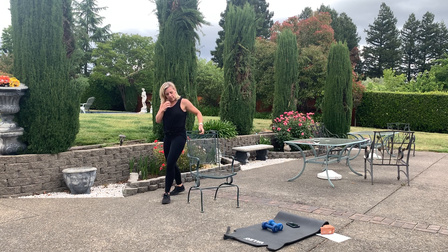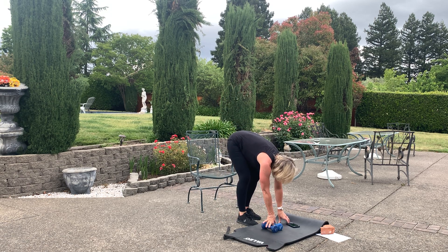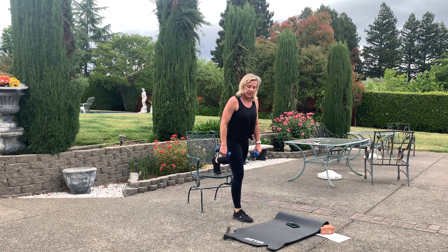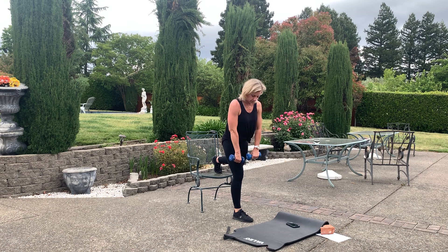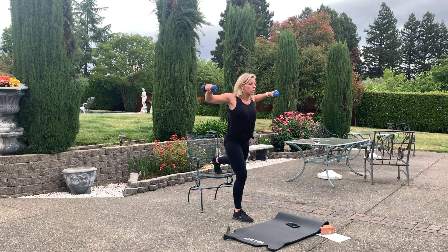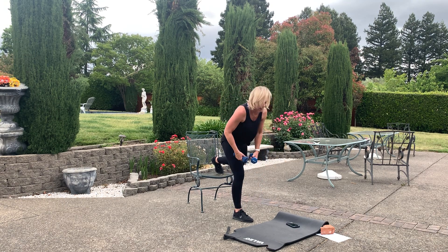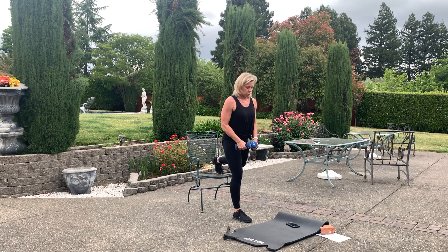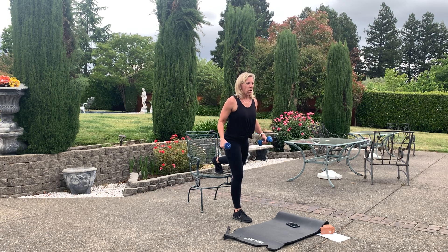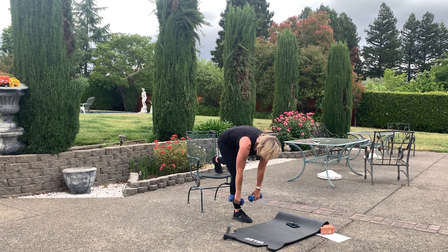Switch leg — left leg up. Same idea: rear fly, rear delt fly. Keep the shoulders back, belly button in tight. Tighten that booty. Stay with me, push through that heel. Recover.